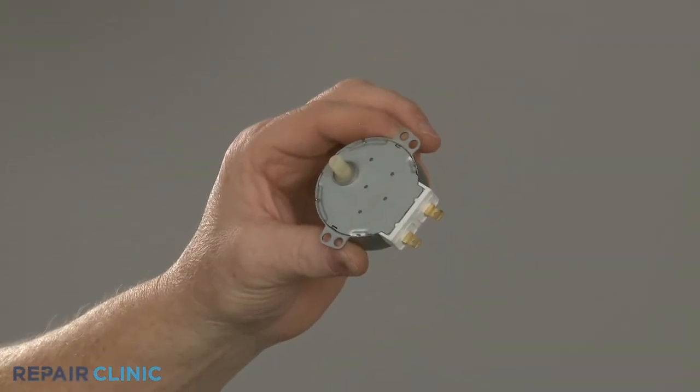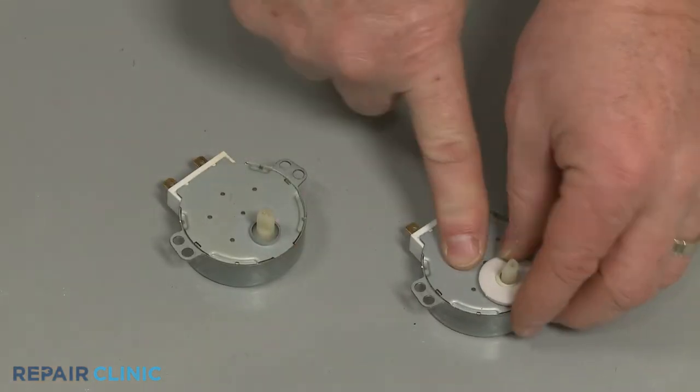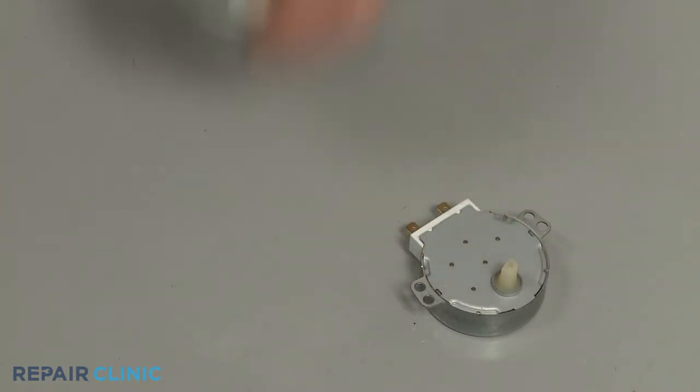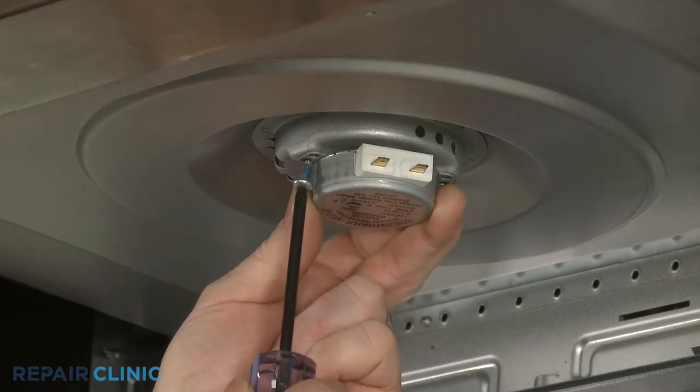Prepare the new turntable motor for installation by transferring the seal from the old motor shaft to the new one. Now align the motor on the mounting plate and thread the mounting screws.